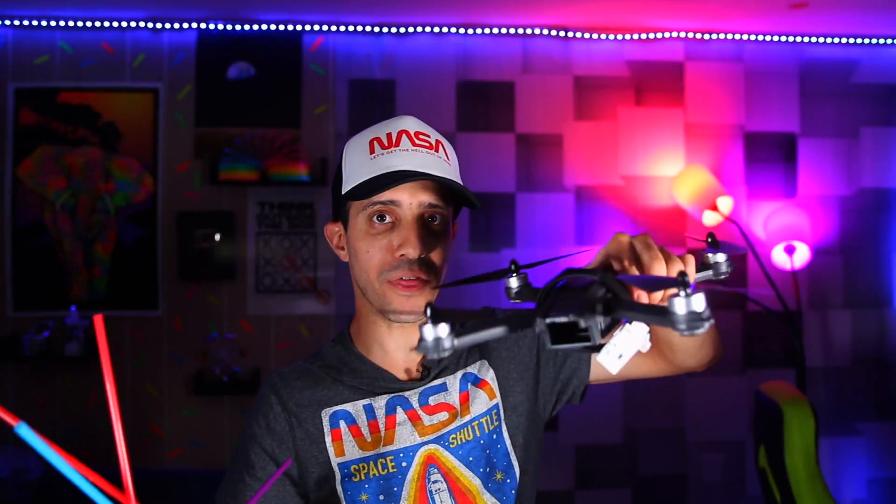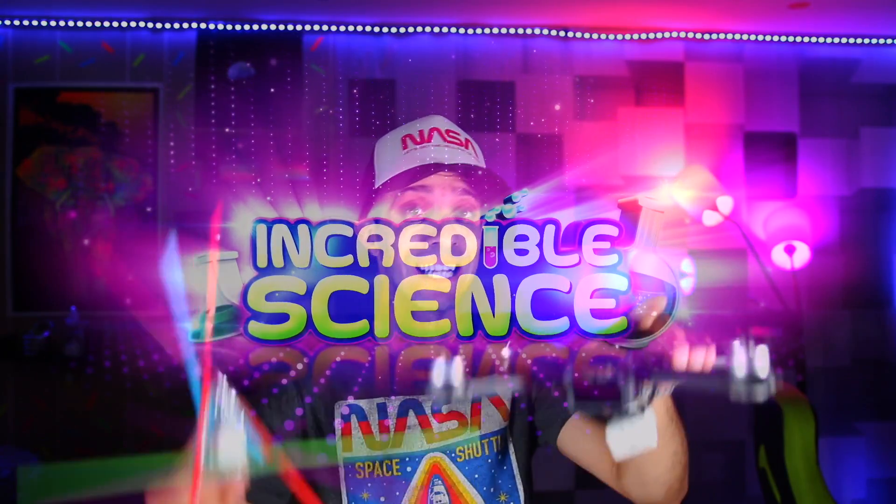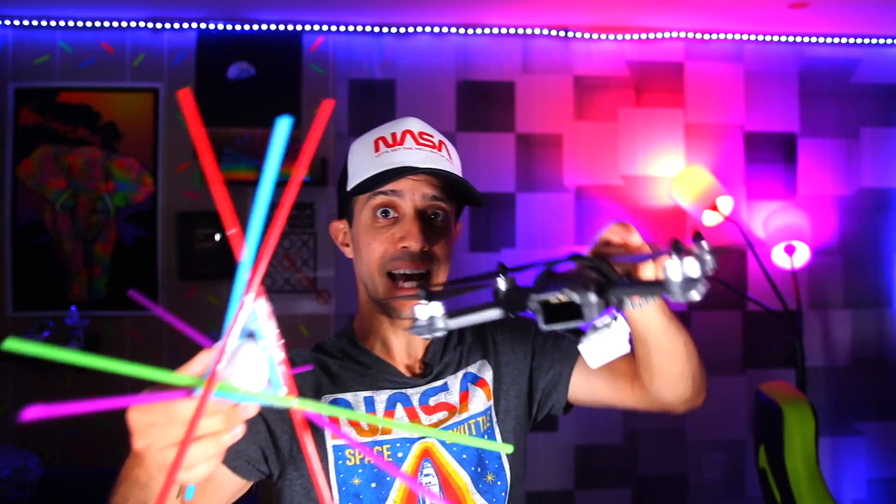Hey guys, welcome back to Incredible Science. Today I'm going to show you how I'm going to do an egg drop challenge with a drone. I'm going to take this up 500 feet and drop it from the drone and it's going to go all the way down and smash — or not. We're going to find out.